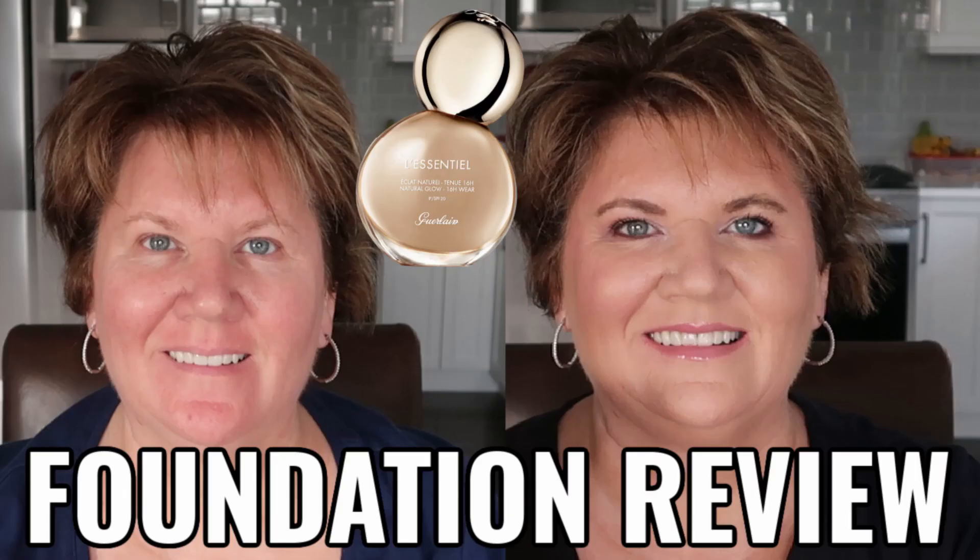Today I'm doing a really quick and easy get ready with me. I've already filmed a video about the foundation — it's a new foundation by Guerlain, their Essential Natural Glow Foundation, and I'm wearing it in the shade Light. So if you're interested in more information about this foundation, be on the lookout for that video. Overall I did like it and I go into a more in-depth review there.